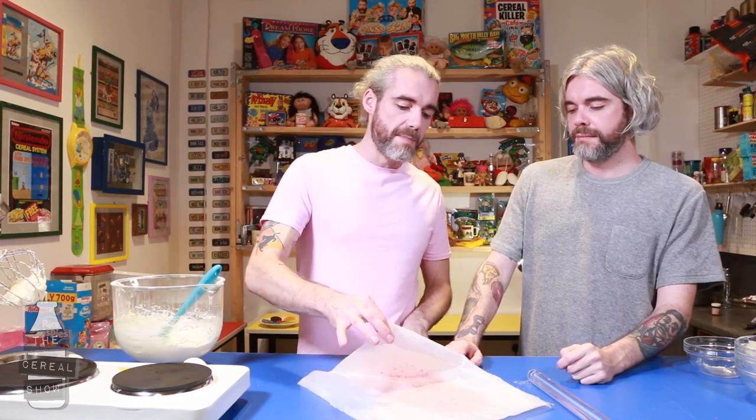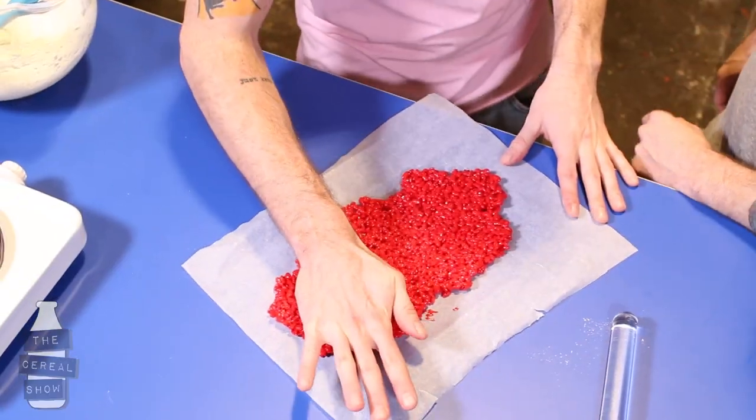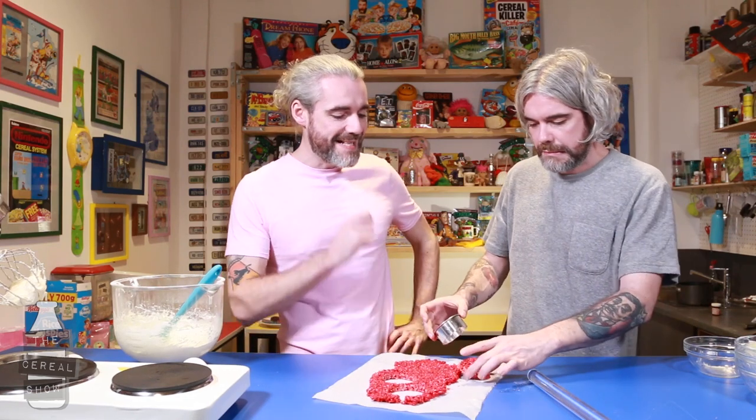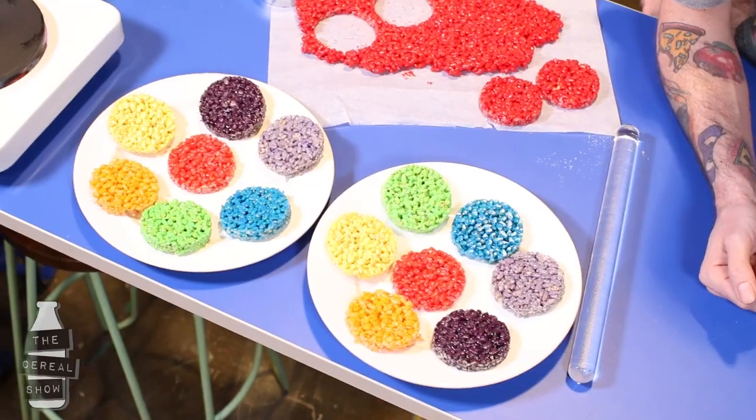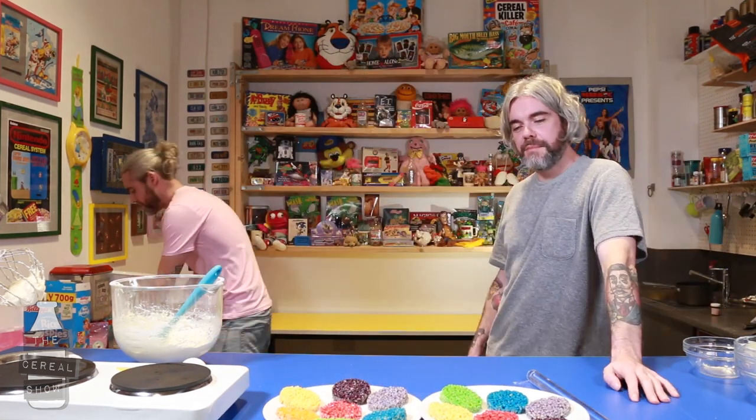And then we've got our marshmallow layer. So we started with red — we just cut that out. You repeat the same process with every colour of the rainbow. That was fast, wasn't it? You were up late last night, weren't you? So then what you need to do now is start layering your cake. I think this is the fun bit where we're gonna do one each and see whose looks better.